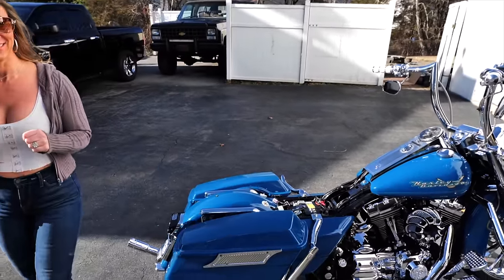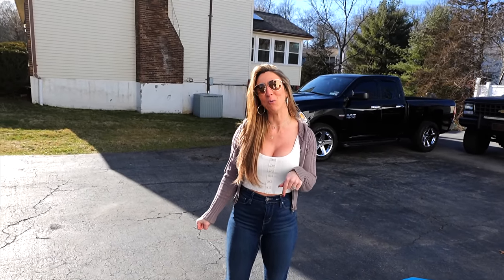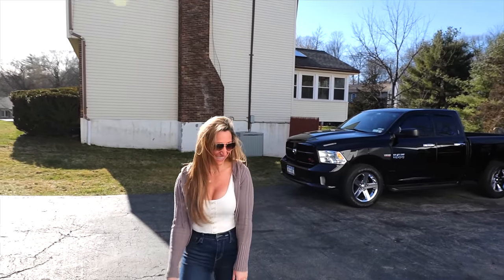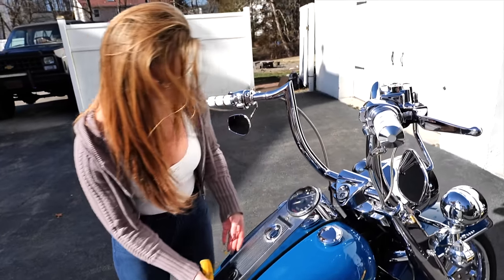One of many chrome pieces. It's funny because a lot of people said in the comments 'I wouldn't want to be you guys cleaning all that chrome and white.' I actually enjoy it — it's soothing. Spoiler alert: we're doing the dash today.